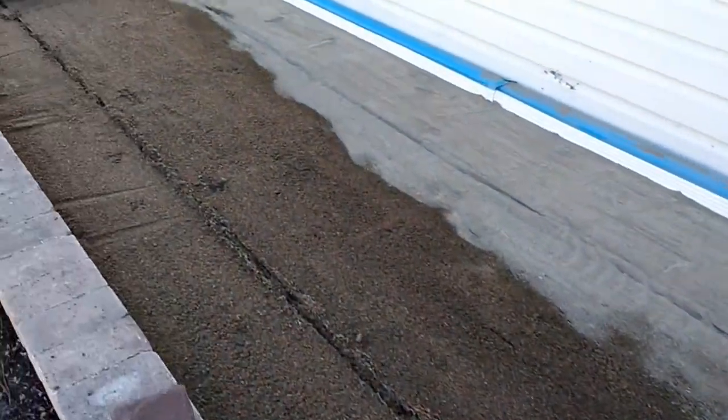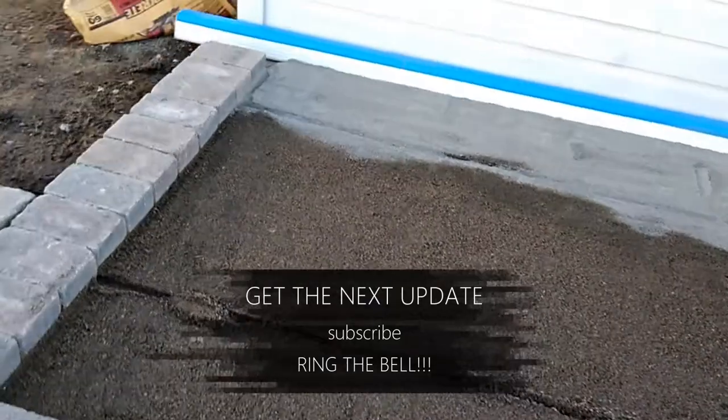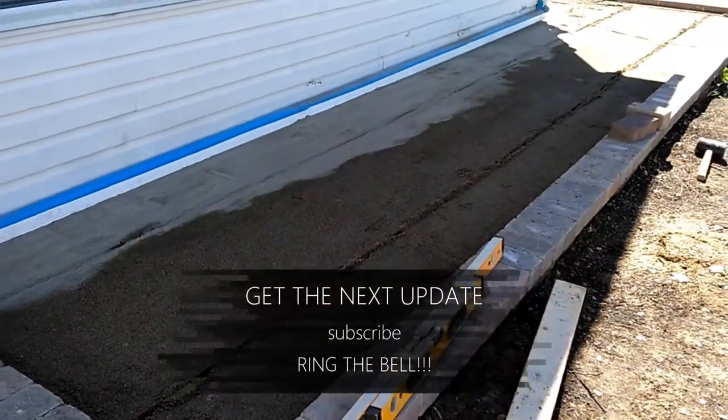So hopefully you're enjoying this video. I'll keep showing you the updates, and we're going to get this thing wrapped up pretty soon. Keep watching.